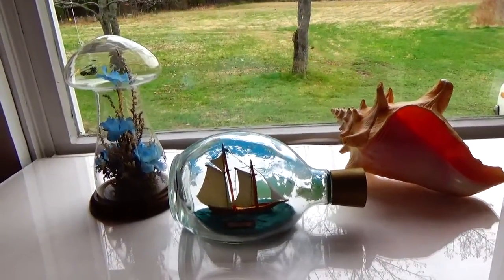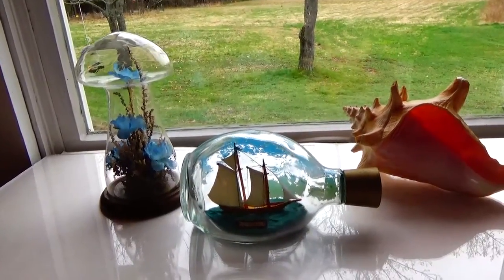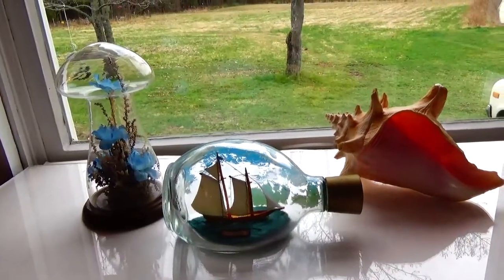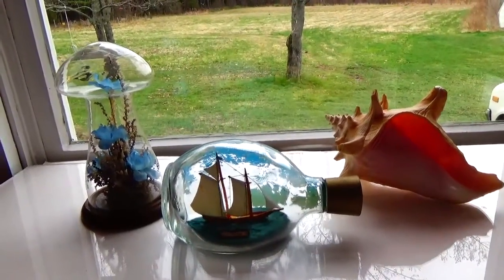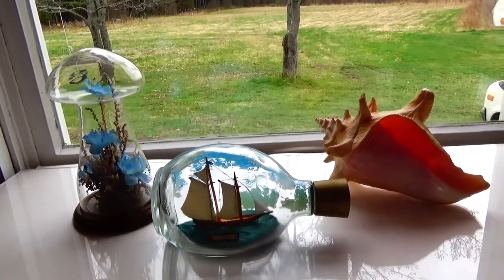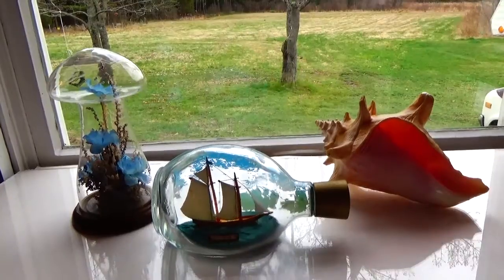Stay tuned for more, because we have more auction finds that will combine things together to help you decide how you want to decorate your home. These are just bundling pieces together to make a nice little spot. Bye bye now!